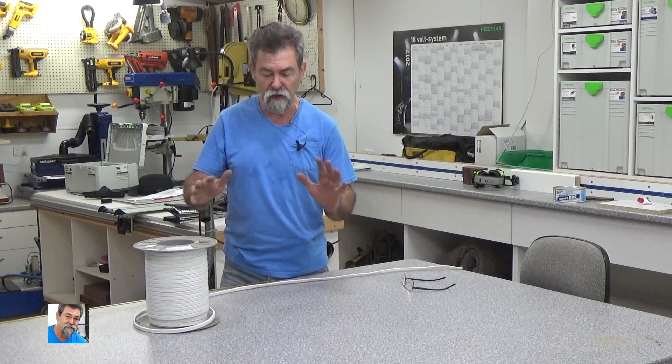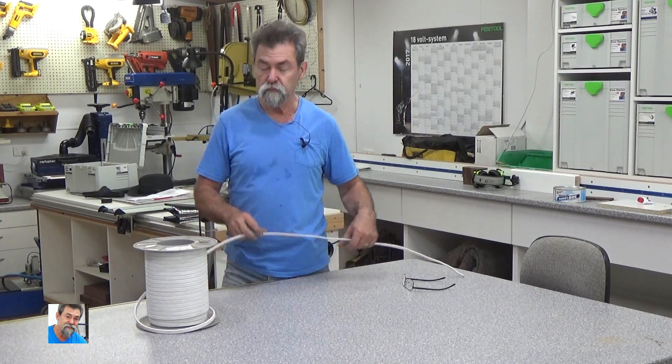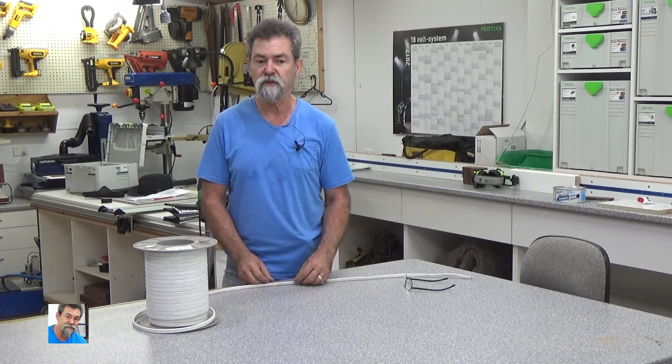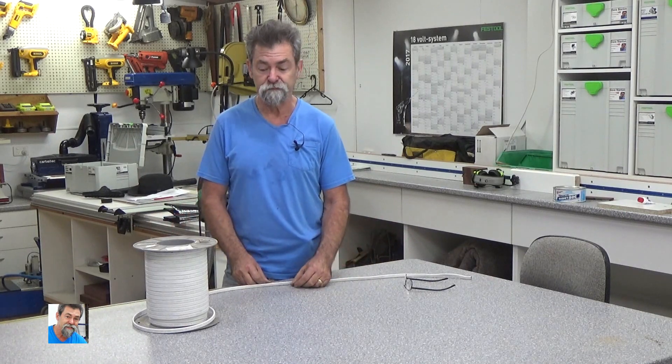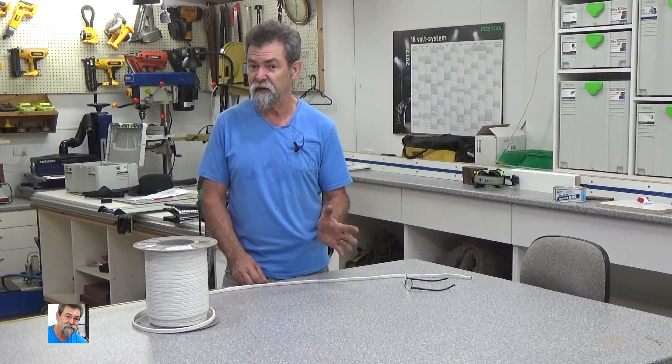Use an electrician to do it. You can rough things in just as long as you're supervised by an electrician. You can put conduit, you can run cable, but you can't connect it. A licensed electrician comes along and checks everything first. If he says that's okay, great — otherwise some electricians might say no and do the lot themselves. Very, very dangerous stuff — don't get it wrong, because that will be the last thing you ever get wrong.